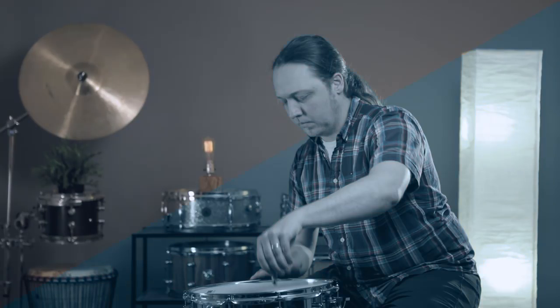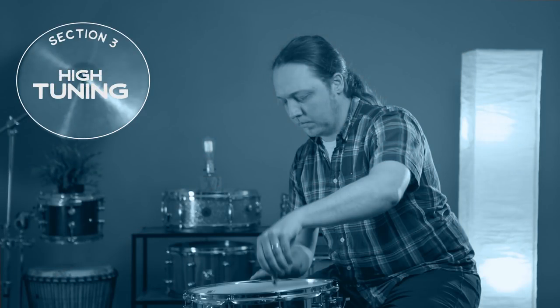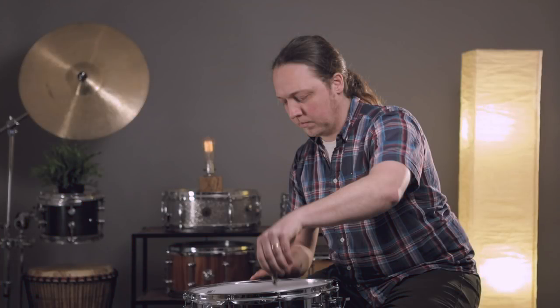That's pretty big for a five-inch deep drum. Let's go the other way — let's see how much of a magnum we can make out of this thing. Let's go real high.